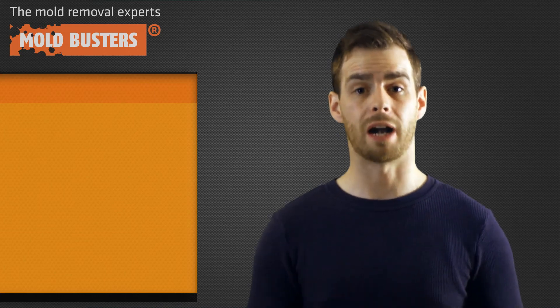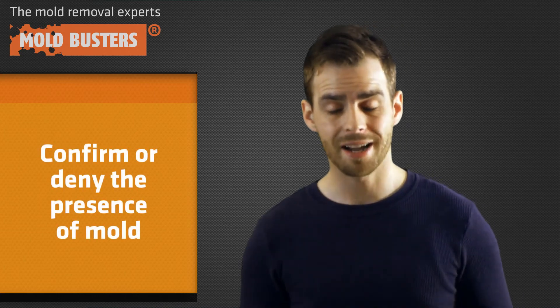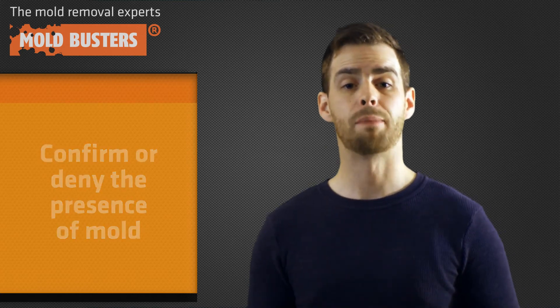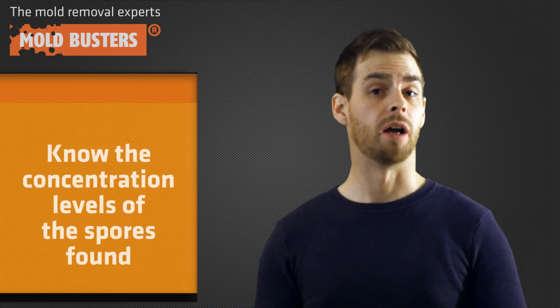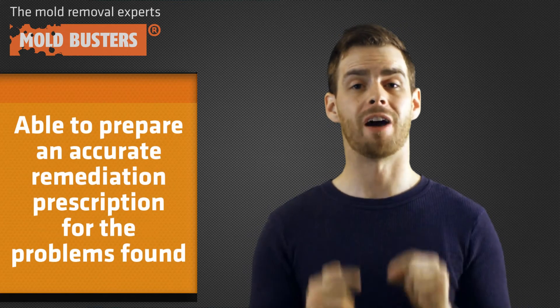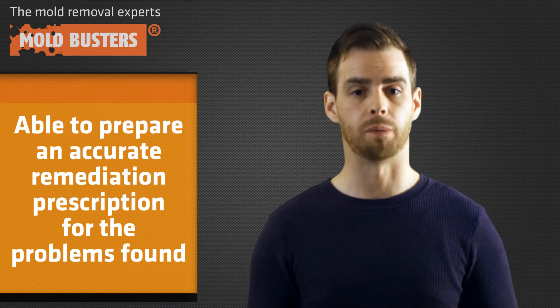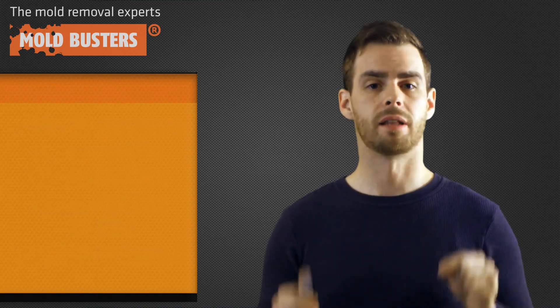Mold Busters primarily searches for mold spores when conducting our indoor air quality services. We are able to confirm or deny the presence of mold, identify the species of spores found, know the concentration levels of those spores, and provide an accurate remediation prescription for the problems found.